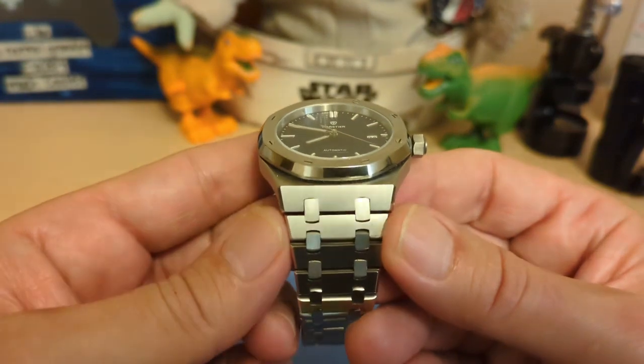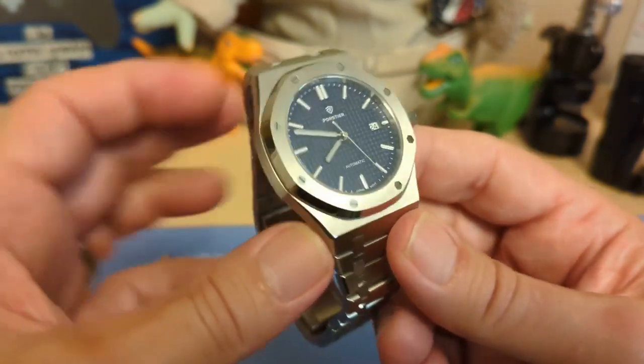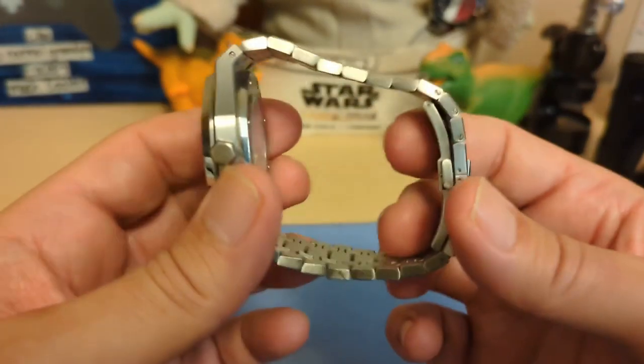The lug width doesn't really apply, but it's 25 millimeters where the bracelet meets the case. It weighs 171 grams on the supplied bracelet with two links removed, so yeah, this is a full-size watch.